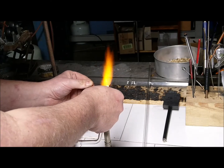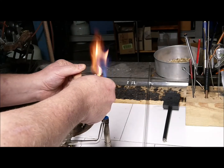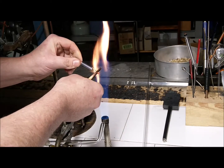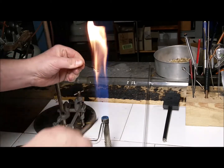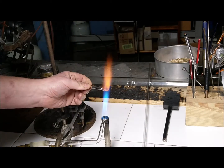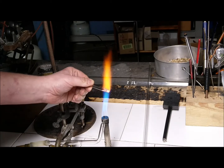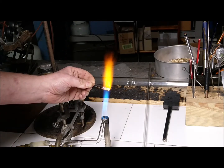Stretch it a little bit, shape it, get it back in the flame, heat it back up again, melt it all in. You should end up with just a little blob, just like that.